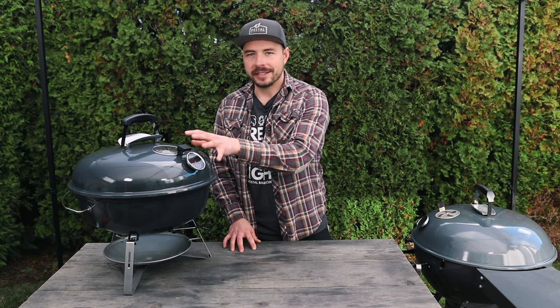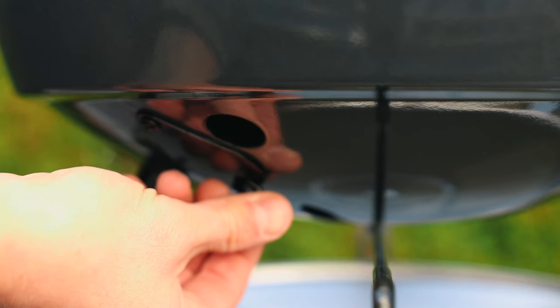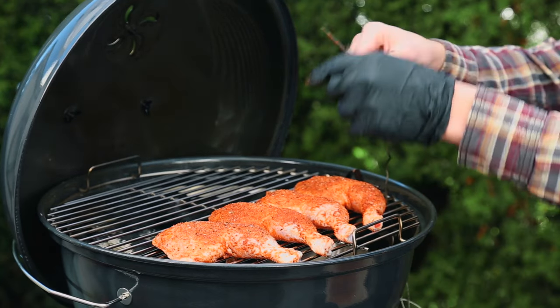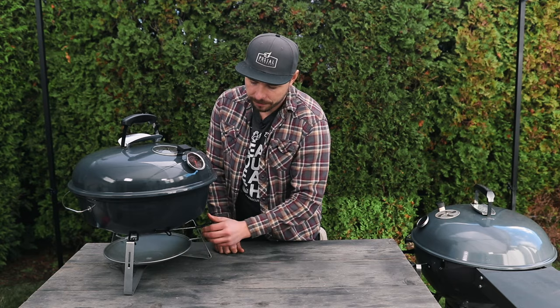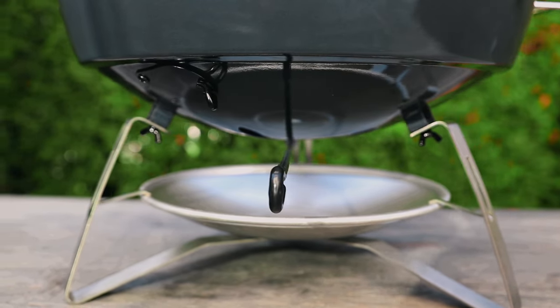Moving down the grill, you have your half-inch probe port on one side, and below that you have your one-inch smoke hole — both of which were introduced on the Slow and Sear Kettle and are now integrated into the Travel Kettle. Having the probe port on the front is a game changer — no more cables going through the side of the bowl or through the top vent. Also, having access to the smoke hole means you can keep your bottom vent fully closed and make micro adjustments, or you can add a third-party air blower for even more stable temperatures.